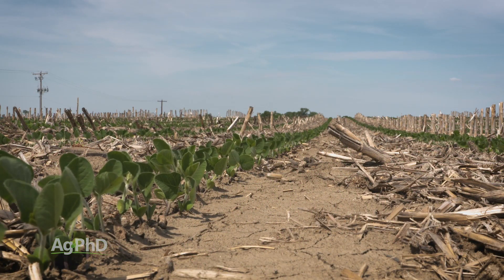Even if you have something good post-emerge, the three-pre program really thins out the weeds. You can spray a little bit later, you don't have to count solely on that post-emerge product, and you almost always will have higher yields.